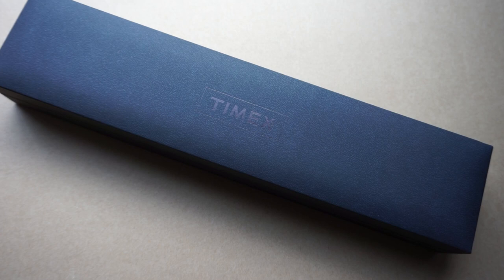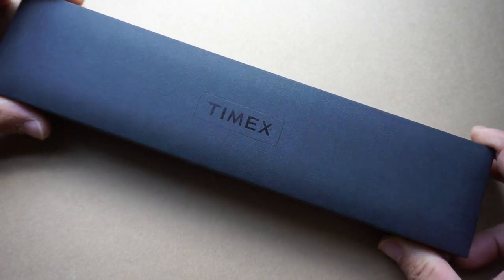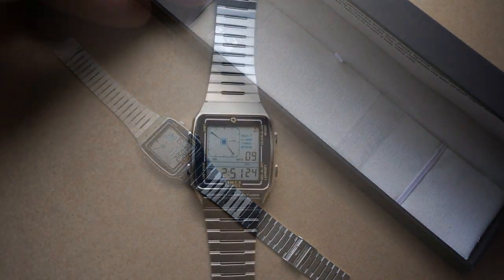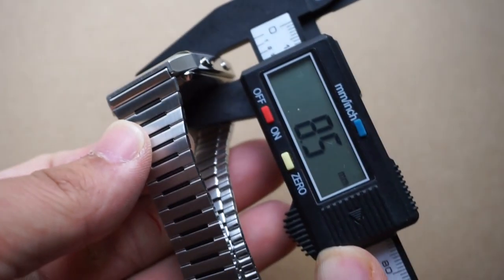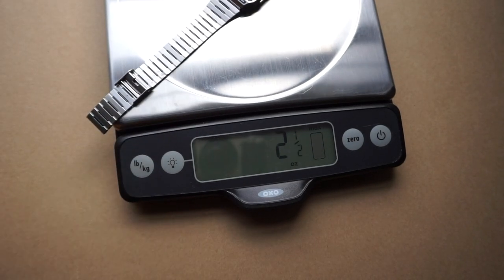Starting off with price, MSRP is $149 and that's what you should expect to pay on the Timex website. That includes this very simple but very handsome looking watch case. As far as dimensions go, across the case we're looking at about 32 to 33 millimeters, and as far as thickness goes, a very slim design coming in just under nine millimeters. As far as weight goes, we are looking at 71 grams or just under two and a half ounces, so very reasonable on the wrist.